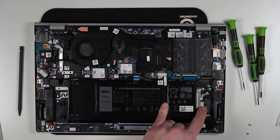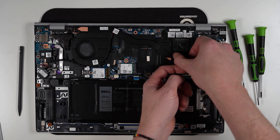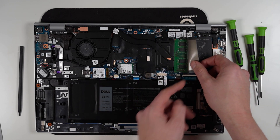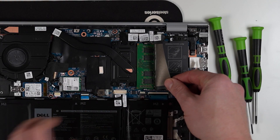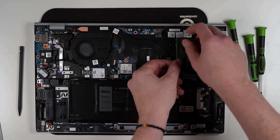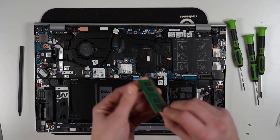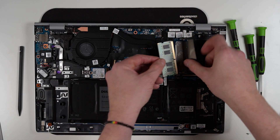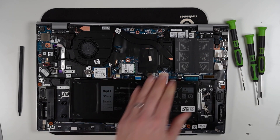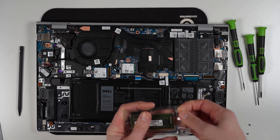I'll pop some links down below in case you wish to pick one up on Amazon. Now let's have a look at what we've got in the RAM slots. We bought the 8 gigabyte version and it's a single stick of 8 gigabyte RAM. Let's have a quick look at what they've included — it's just a Micron 3200 8 gigabyte chip.